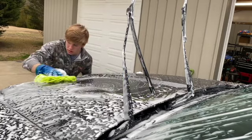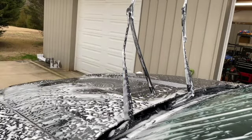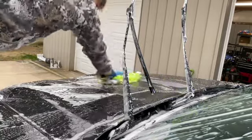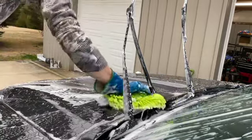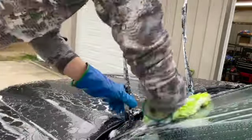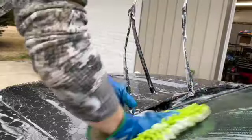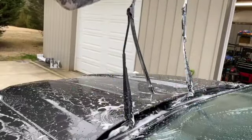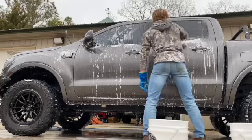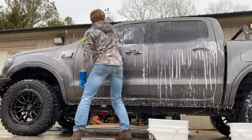My wash process has been the same for quite a while. When my truck is pretty muddy, I'll spray it off, foam the whole truck top to bottom, spray that foam off, foam it again, and then start washing. As you can see here in just a second, I do use the two-bucket wash method — one bucket for rinsing out the wash mitt and the other for getting fresh soapy water.